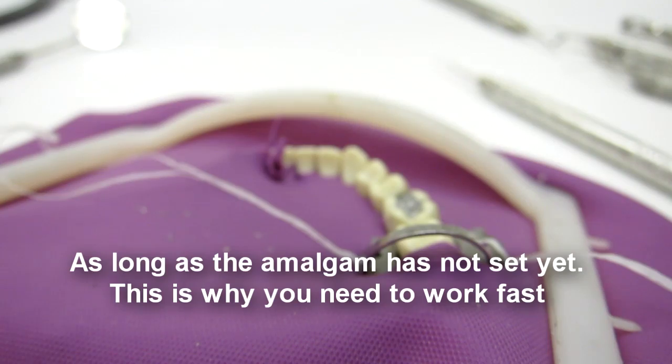If your marginal ridge breaks, don't panic — get another capsule, condense it again.